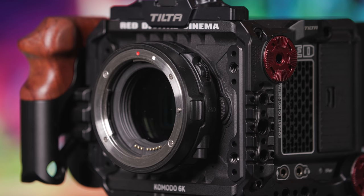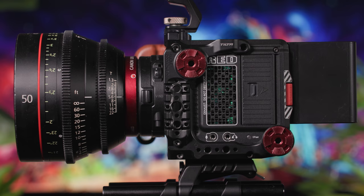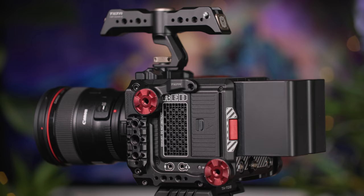Natively, the Komodo uses Canon's new RF mount. However, we've adapted this to Canon EF, which allows users to adapt and use a broad range of lenses, including our Samyang and Canon Cine Primes.